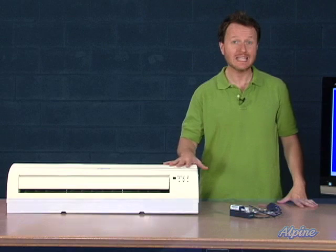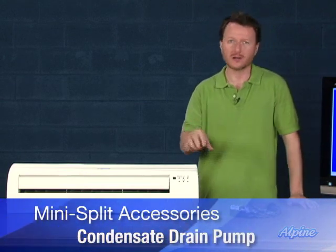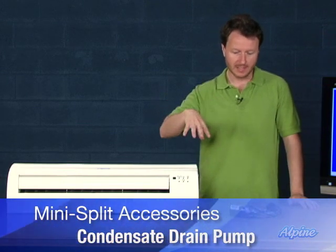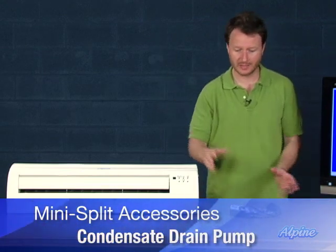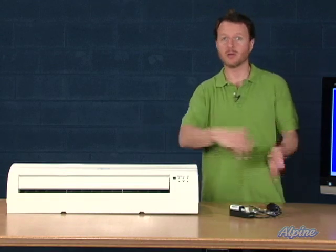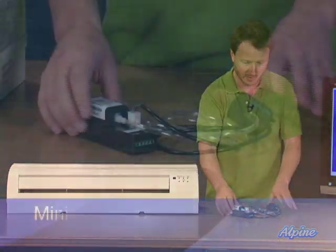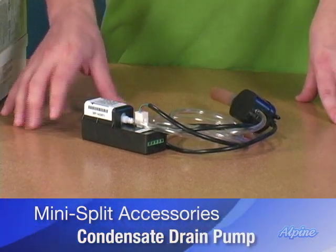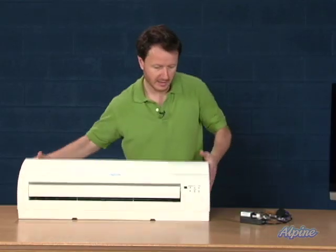This accessory is for the indoor equipment of the ductless mini split system. What it does is allow the water, which normally drains off the back of the unit outside through the hole in the wall — instead, you can pump that water upwards or uphill if that's not a convenient option. So if you don't want it to drain out the wall, you can pump it somewhere else to drain further away, up to even 60 feet away. This is a condensate drain pump. It mounts part in the back of the unit and part up in the ceiling. Let me show you where this goes in the back of the unit.